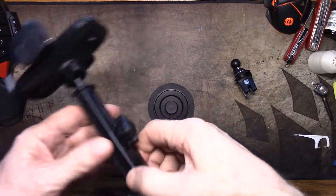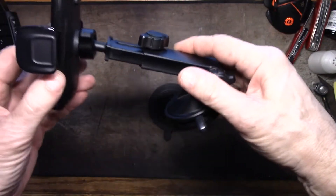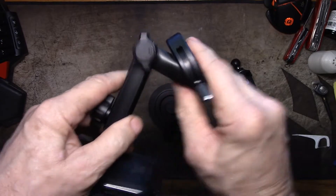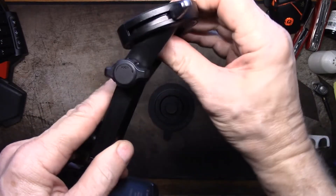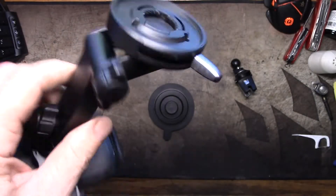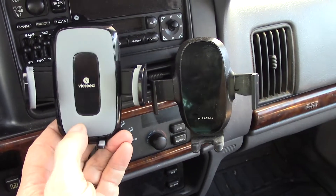Another thing I noted: while this arm moves in and out smoothly when you loosen it, this one down here kind of has detents — can you hear it? — so when you tighten this down you don't have to ridiculously over-tighten it to prevent it from moving. That's a nice little touch too.